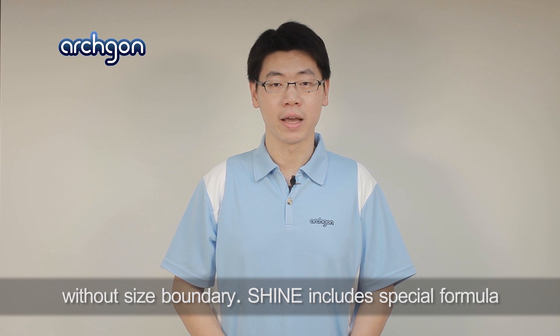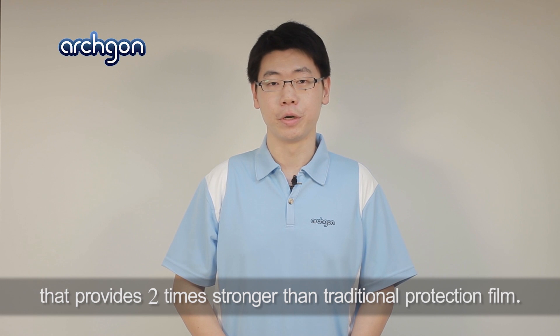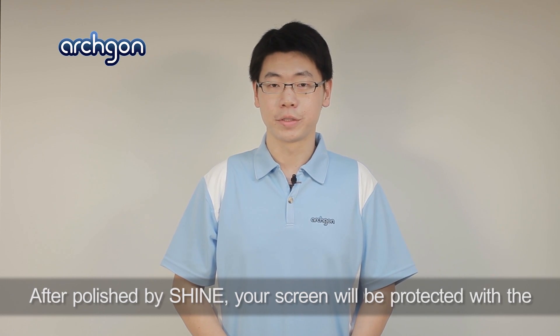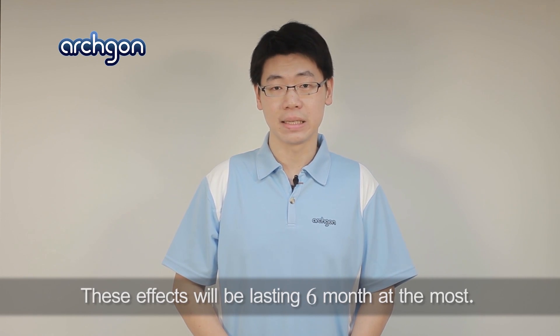Archgon Shine includes a special formula that provides two times stronger than traditional protection film. After polished by Shine, your screen will be protected with the features of anti-static, anti-scratch, and water spill resist. These effects will be lasting six months at most.